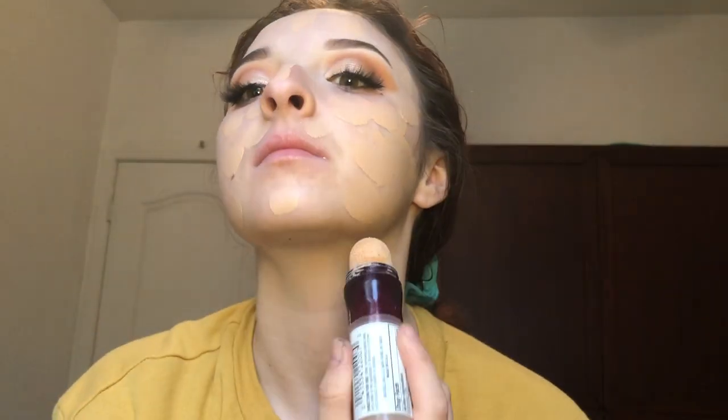To start on my face, I'm using my Smashbox Photo Finish Radiance Primer and then I'm going to go in with my Maybelline Instant Age Rewind Foundation in the shade Buff Beige.